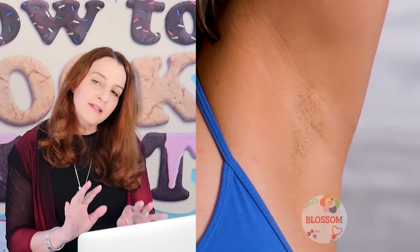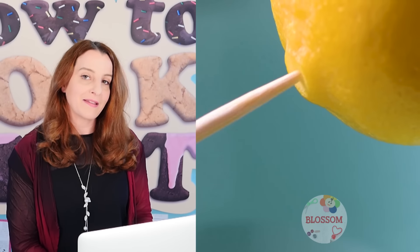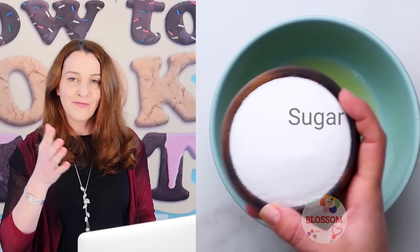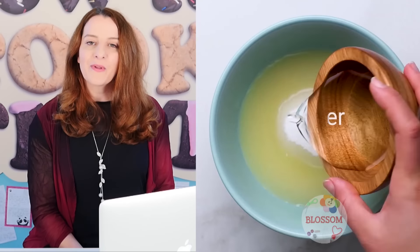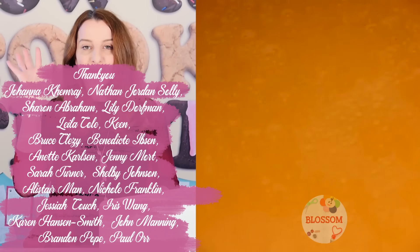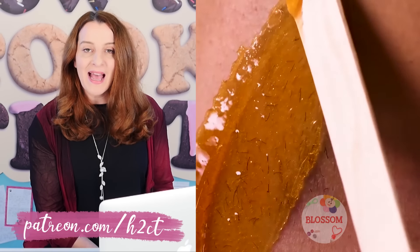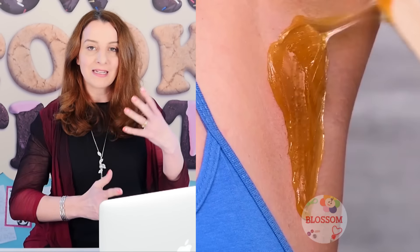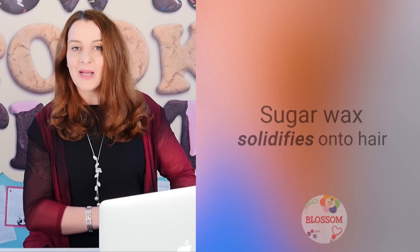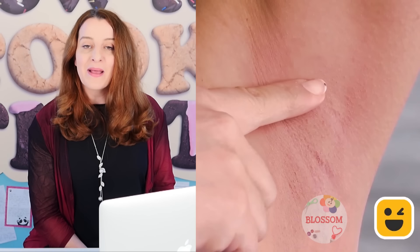I'm going to leave you with another clip from Blossom and you can tell me in the comments what you think is wrong with it — I think you guys are pretty intelligent and have figured this stuff out by now. With thanks to my patrons for supporting me and this channel — without you none of this would happen, you guys are legends, thank you so much. Subscribe to How To Cook That for more cakes, chocolates, and desserts. You can click over to watch more debunking videos or watch recipes that actually work. Make it a great week and I'll see you on Friday.